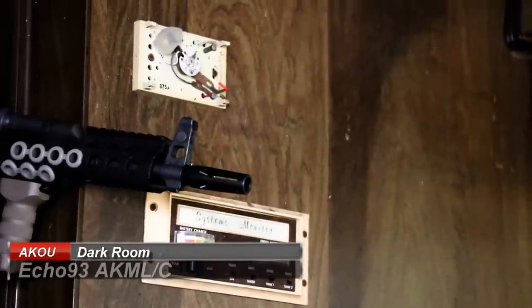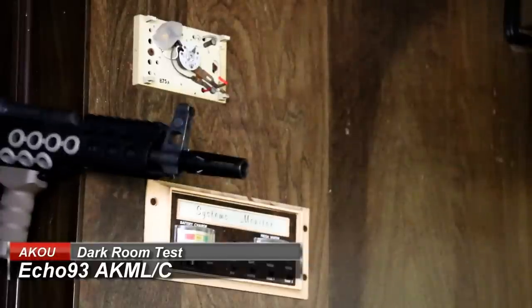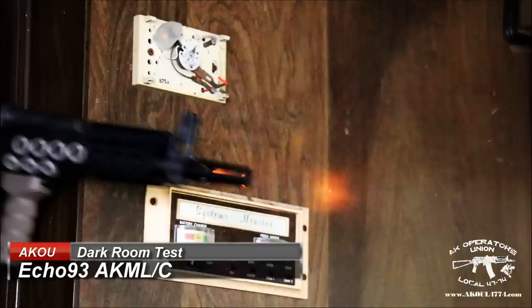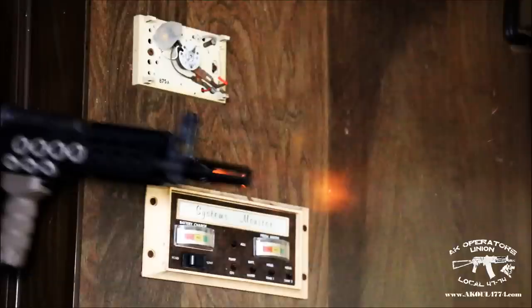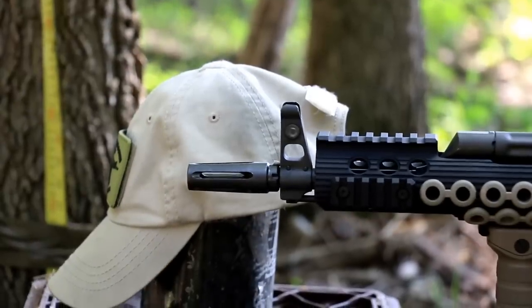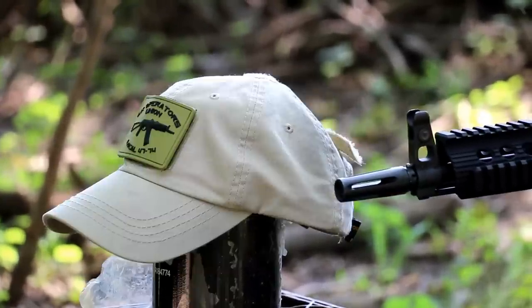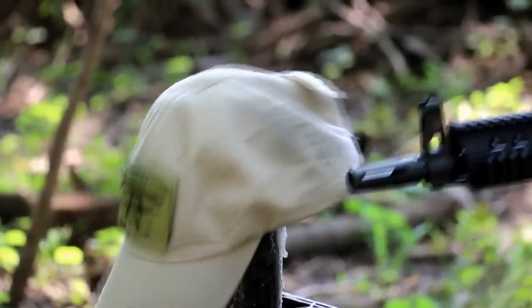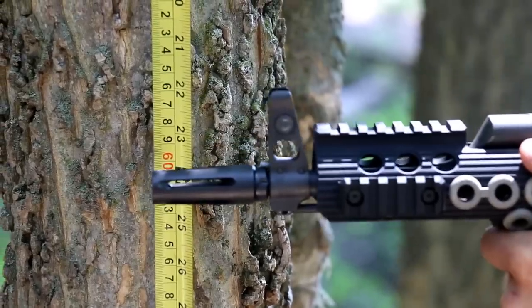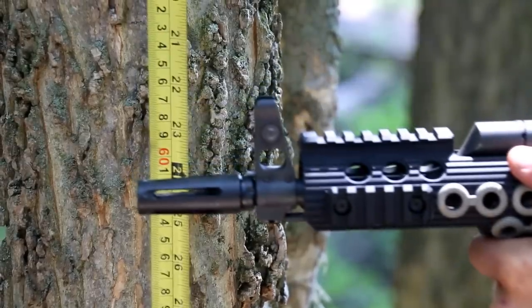The second Echo 93 flash suppressor worked extremely well in the darkroom — not a whole lot of flash, just a small flicker. The side pressure was pretty good too; it's a little bit present but not enough to bother someone next to you. On the compensating tape measure test it had a little movement, but that's what you can expect from a flash hider versus a muzzle brake.